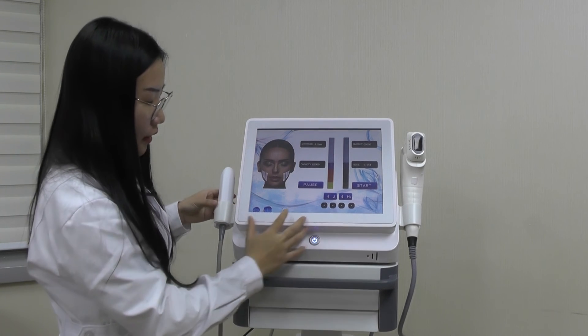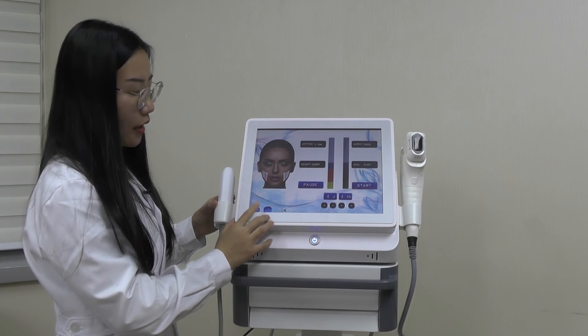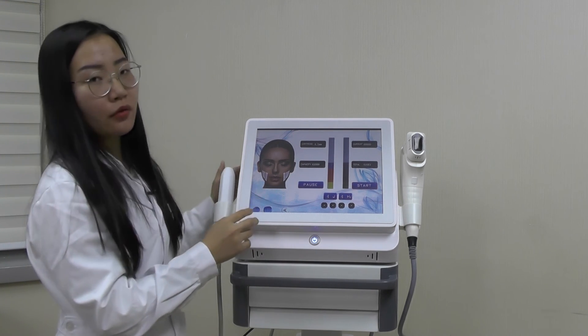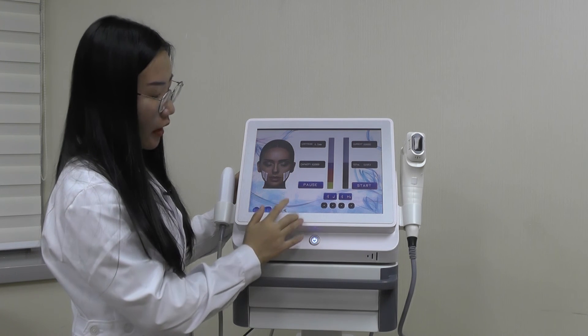Right here you can see there are three buttons. This is the Settings button — press and hold it for about seven seconds and it will enter the engineer interface. Here is the sound control. From here you can click Back to return.